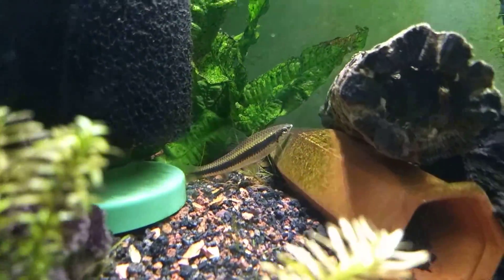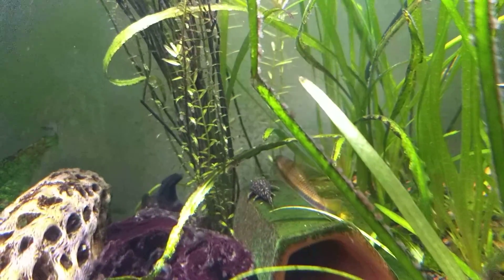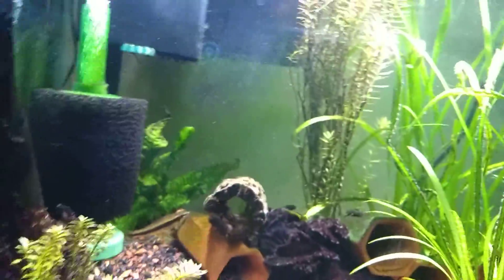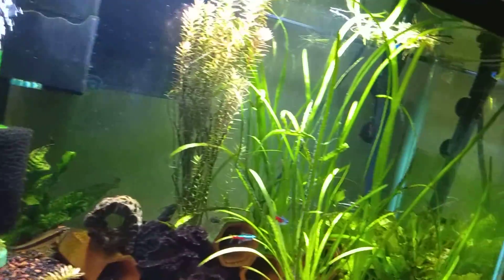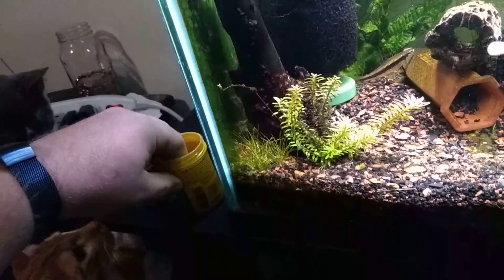In here we have a few siamese algae eaters — there's one there, one back there. They like to lie on the ground behind the pleco. Let me drop some food in and get them to swim around a little bit, because I didn't feed them this morning anyway. Stay away fishies, kitties — it's not for you.